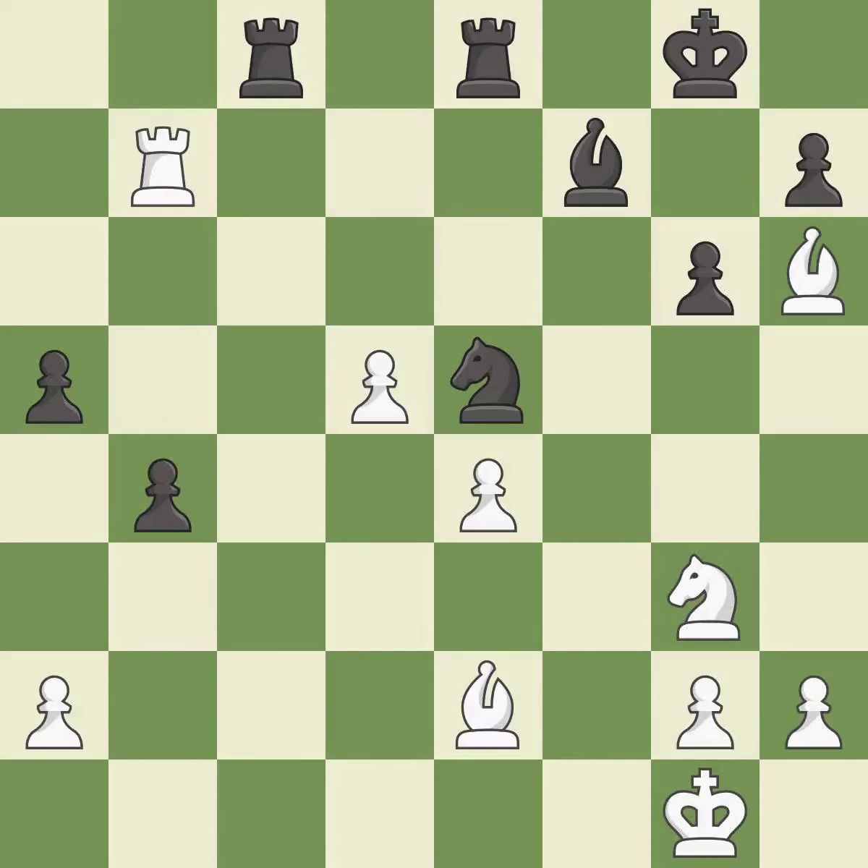This moves the pawn to safety. This threatens to activate a rook by getting it to the seventh rank. This moves the bishop to a more active square, making it gain scope. This threatens to win material — it is excellent.